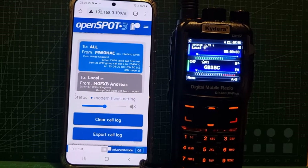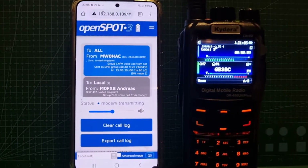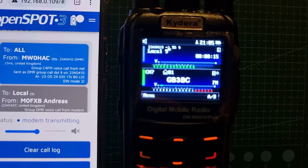MWC4HAC here. I'm on America Link, using a FTM 300, which is new as well.